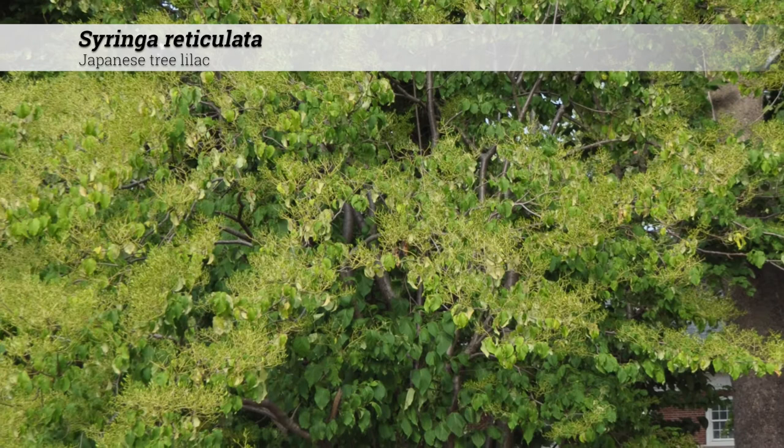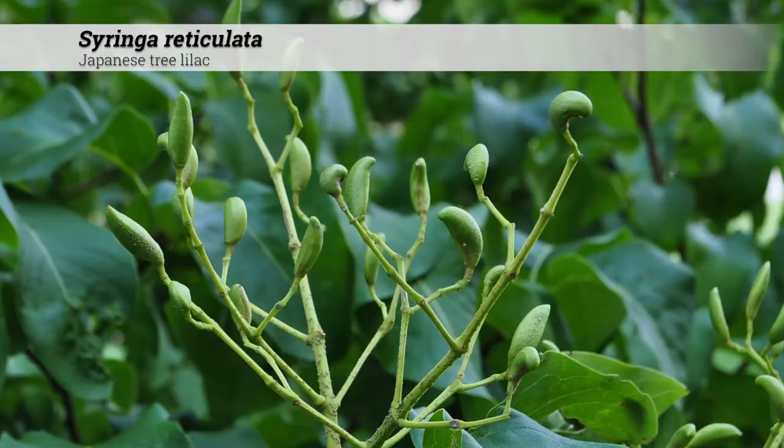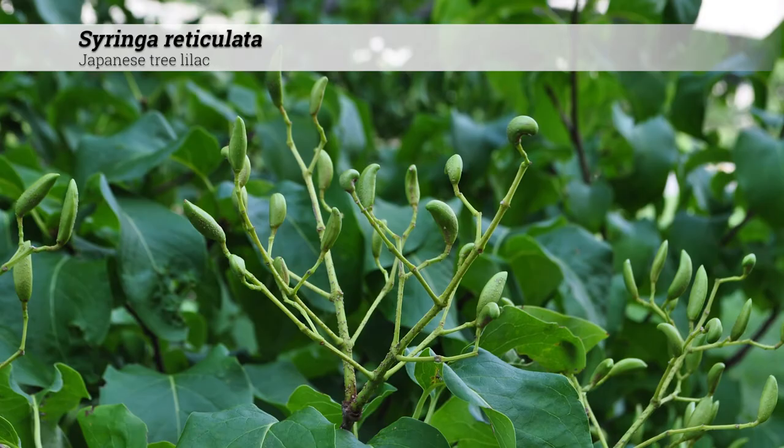Cultural information for Syringa reticulata: these are hardy in zones three to seven and do best in full sun. They'll tolerate acidic to alkaline soil conditions, pH five to eight.